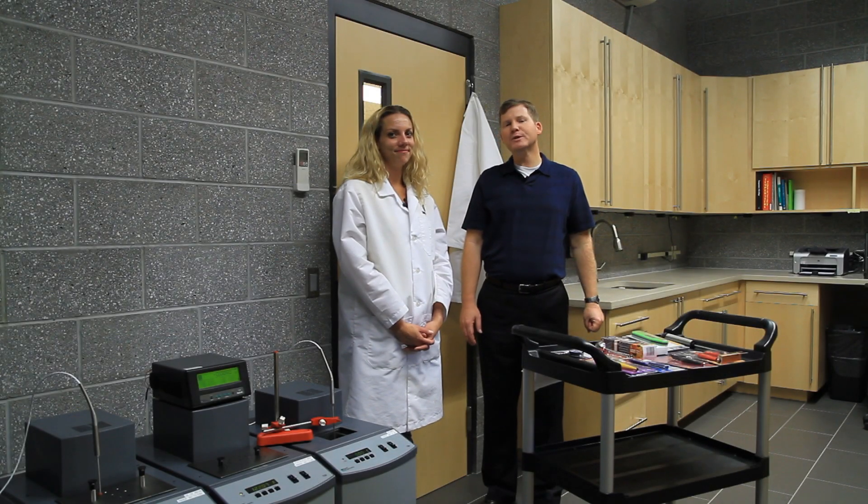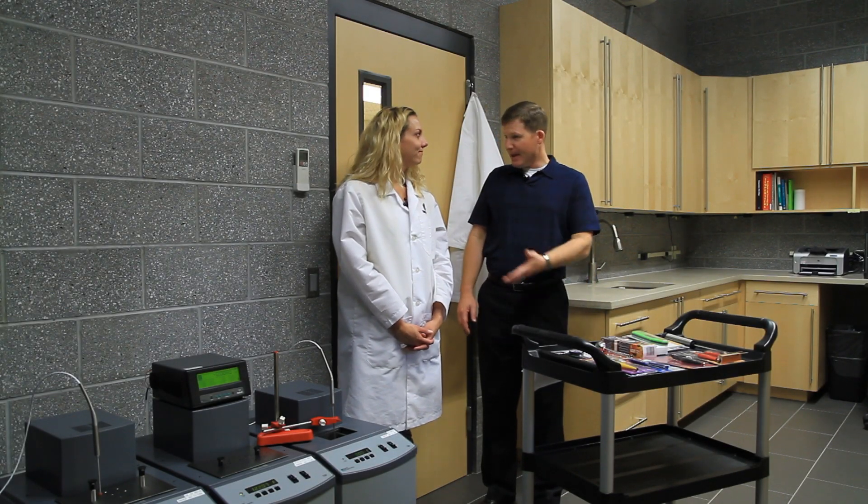Hi, everyone. Tim here at ThermaWorks Corporate Headquarters, and I'm here with Amber, our Technical Services Manager. Hi, Amber. And we're here today to do some side-by-side testing of our super-fast, splash-proof Thermapen and some of the other instant-read digital thermometers you can find out there in the market.